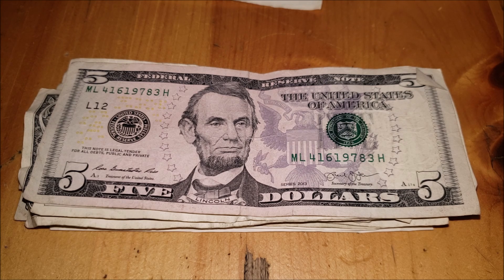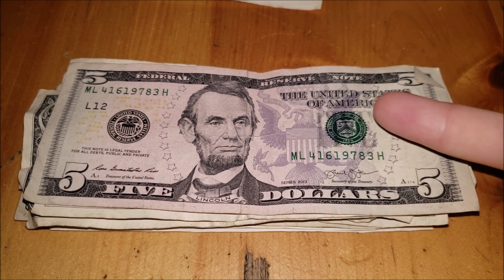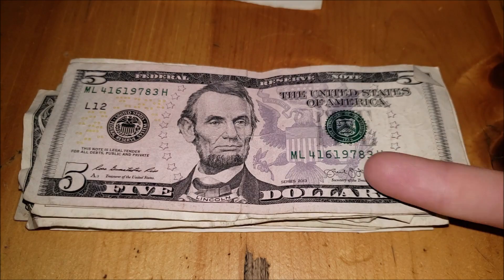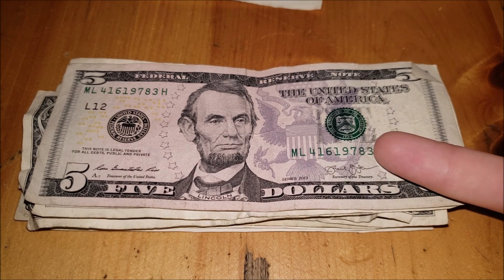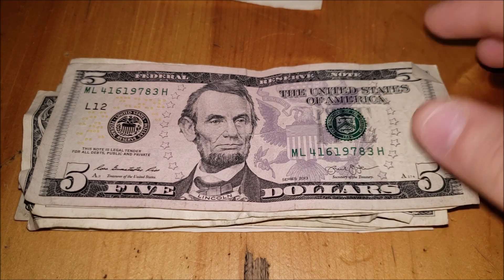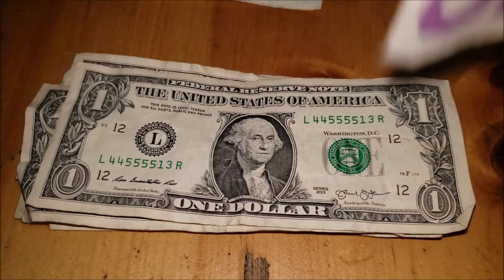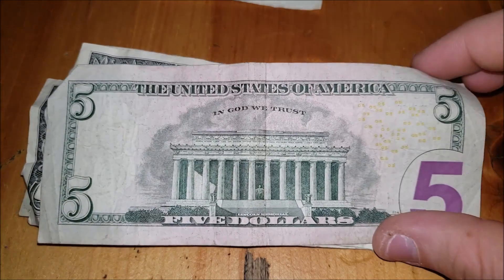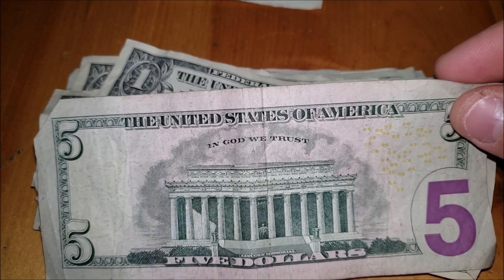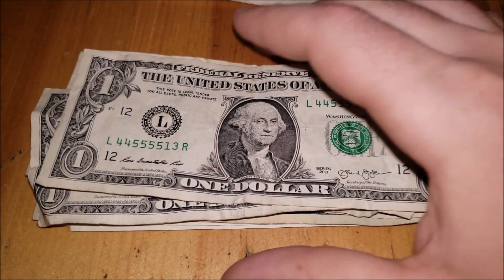They're talking about changing up fives again in coming years, maybe in the next decade we'll see that. Nothing on the front of this note — no misprints, nothing in the serial number. There's a little bit of a shift up; the seal and serial numbers are done at the same portion of printing during the second print phase, so generally if you see them shifted up you'll see a slight shift up in the seal and vice versa. Pretty beat up on the back, but it all looks decently printed.